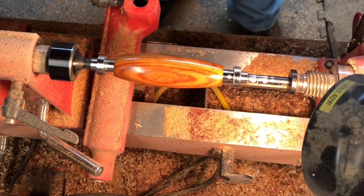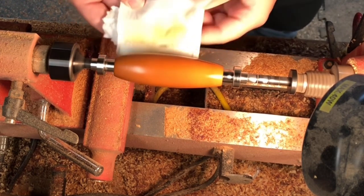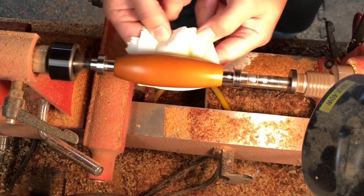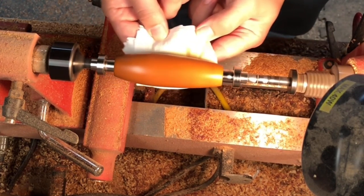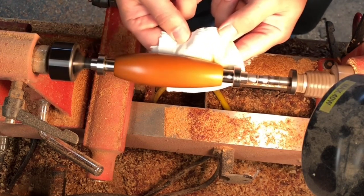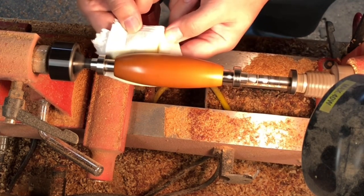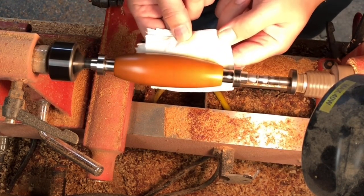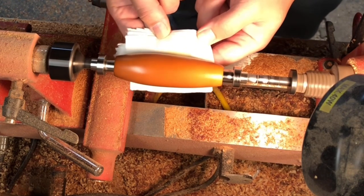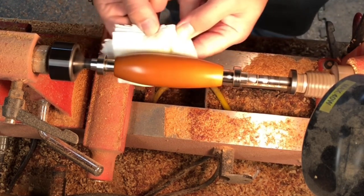Flip the lathe on and just hold on to this really lightly — you don't want to hold on too hard in case it grabs. Just massage that oil in. Applying oil with the lathe running helps quite a bit; the friction from the pressure of your fingers heats up the wood and the oil, letting it soak in a little bit deeper and giving you a better finish.